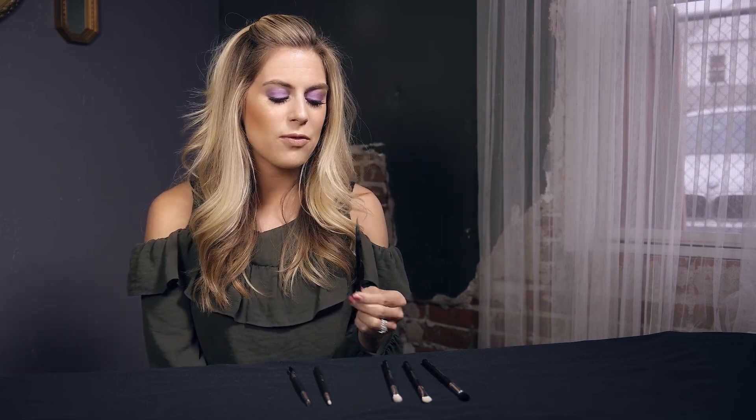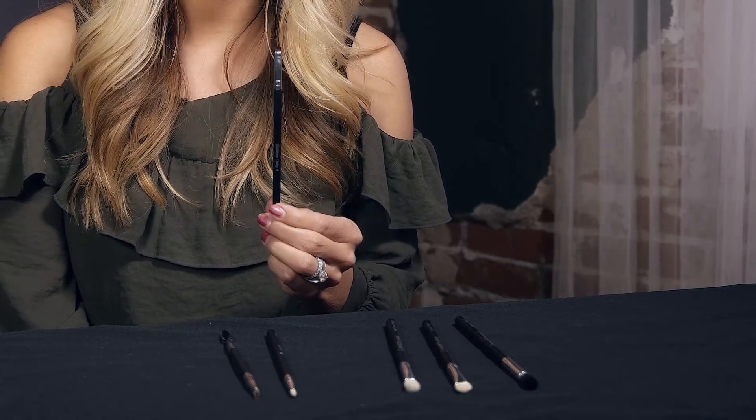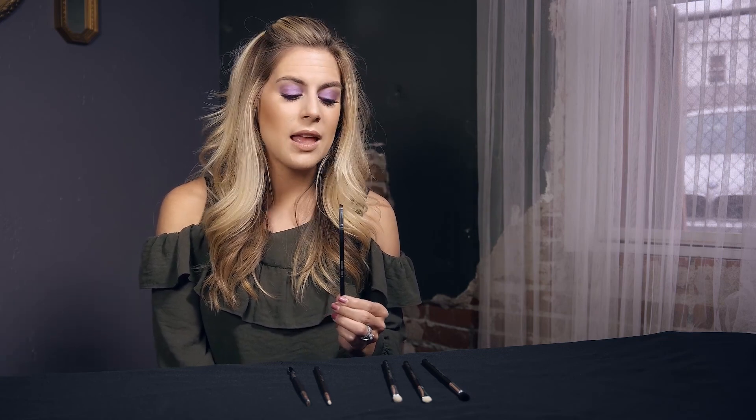Moving on to step number four is our eyeliner brush. This one is just an angled brush, very thin. Whether you're using gel liner, eyeshadow as your eyeliner, or liquid, this is an awesome brush to have in your makeup kit to blend out your eyeliner or just to apply your eyeliner. It's a great brush to have.